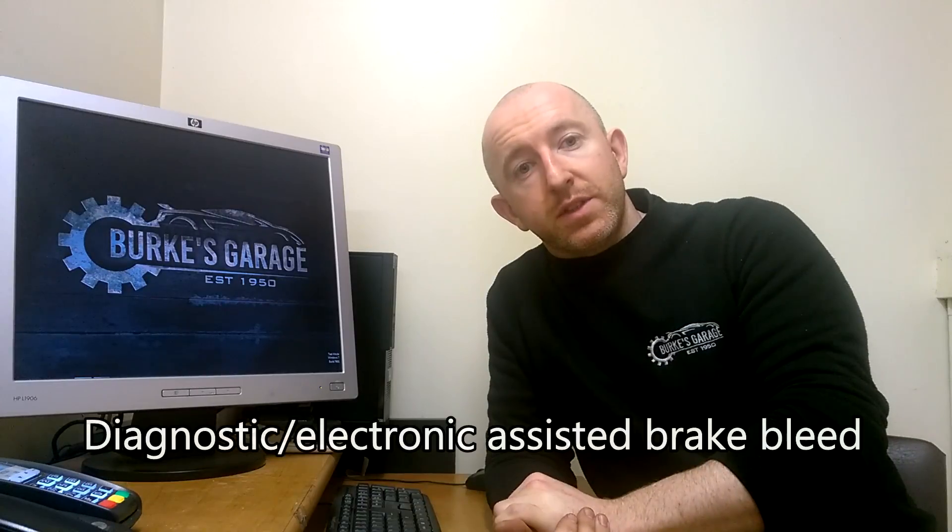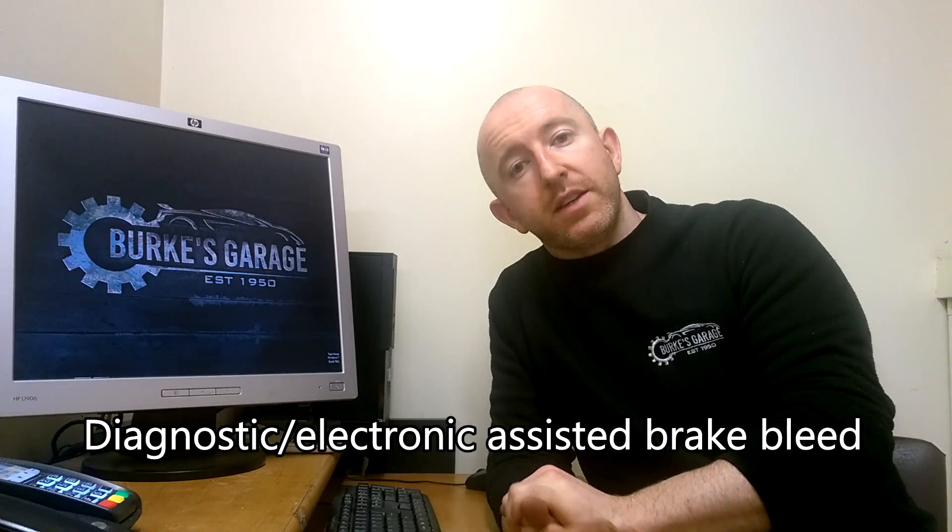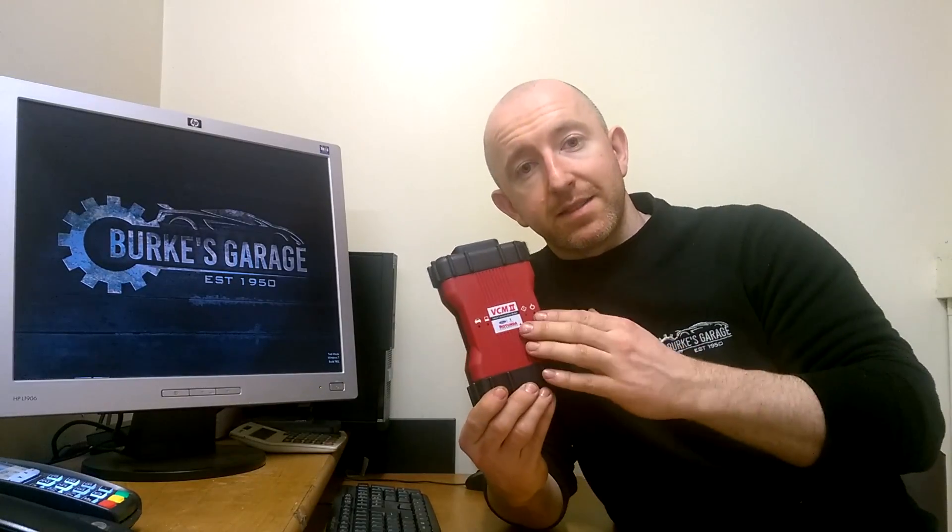What we did first was a manual bleed — we pressurized the reservoir and used vacuum on all of the brake bleeders — and it didn't improve it at all. So we had to do a diagnostic brake bleed using this tool, which is the IDS system for Ford.